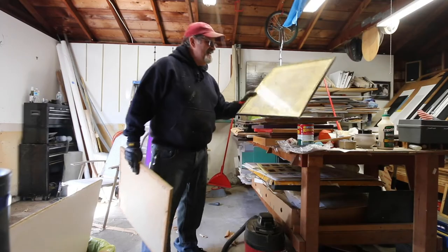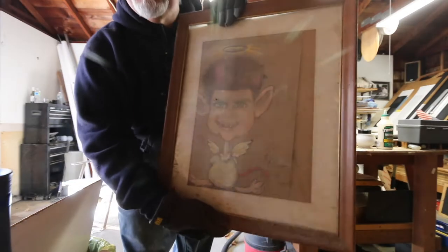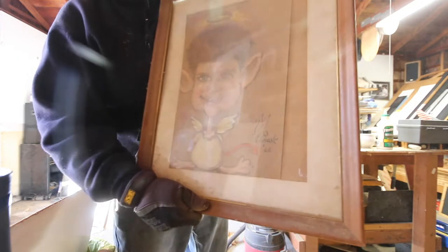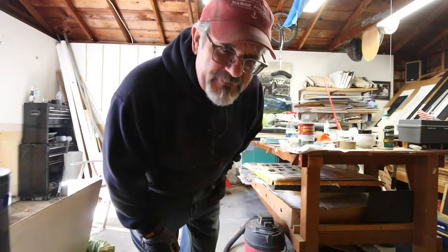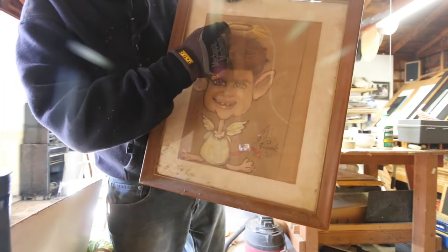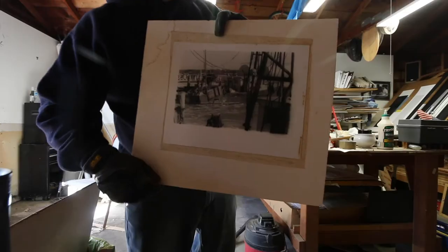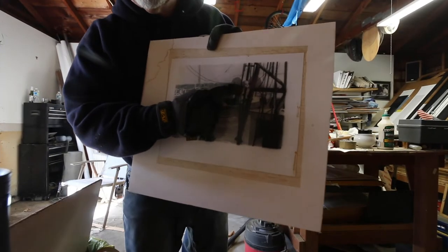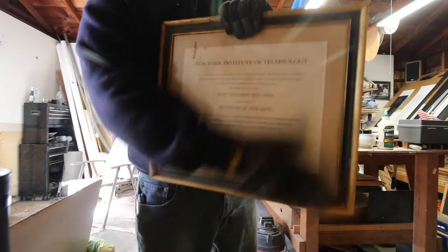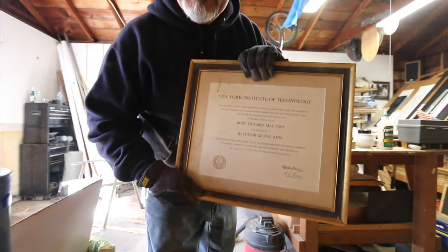Winslow Homer — not sure why. This is me done in 1966. It's unique. It's me as an angel and a devil — there's the tail. Keep it. Doll's head hanging in the rigging for some reason, I don't know why. Bachelor of Arts — gotta keep that one. I did go to college. Got edumacated.